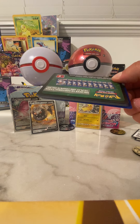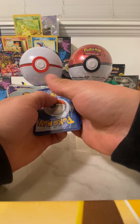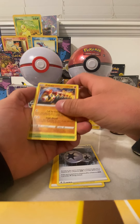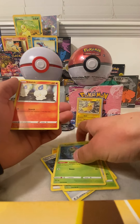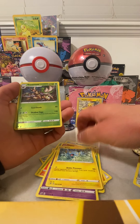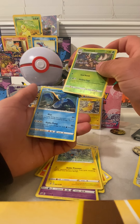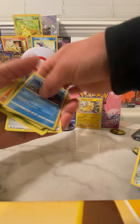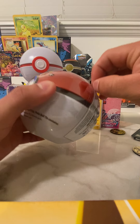Oh man, these cards are like stuck. Got a code card for you guys — I'll go with water. Twin Energy, Phanpy, Masquerain, Mawile, Caterpie, Litwik, Corsola, a Shinx, a reverse holo Trevenant — sorry guys, I'm not too familiar with all these Pokémon — and a non-holo rare card. Alright, we'll get to this last Pokéball.